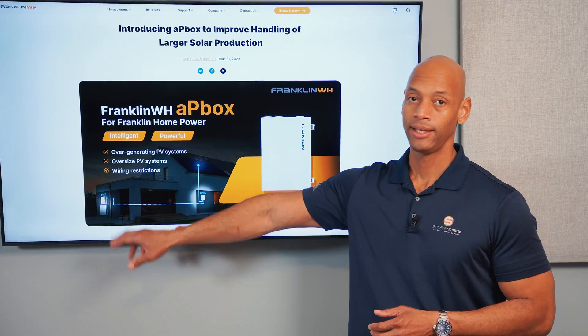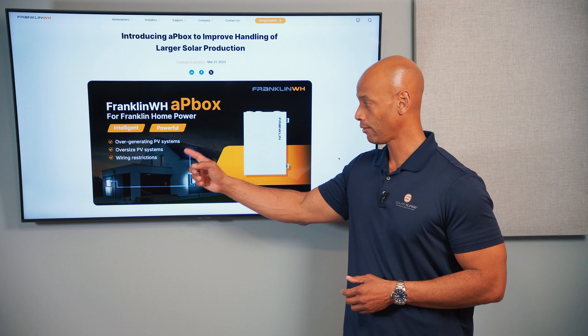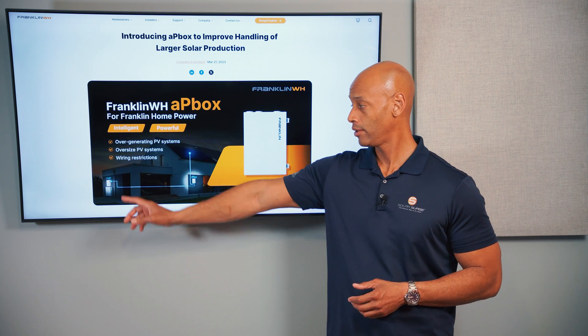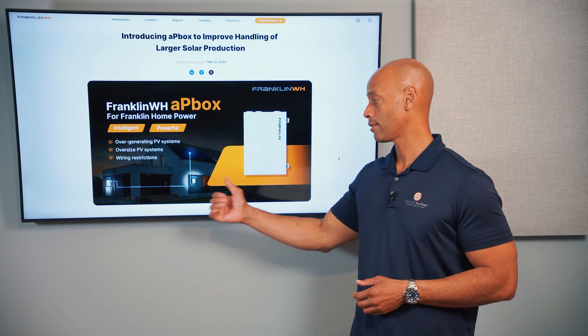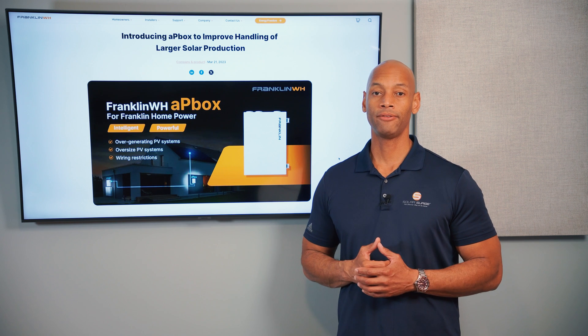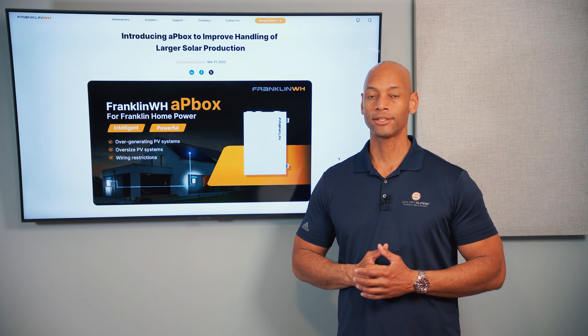Another example is an oversized PV system. You'll see this more in places like Texas and Florida where homes tend to be larger and air conditioning demand is much greater. A standard Franklin A gate can only take in 15 kilowatts AC of solar connected to a single A gate, but a large home may need 30 kilowatts of solar to completely offset the electric bill. In similar fashion, you could install the full 30 kilowatts on the roof, use the AP Box to send only 15 kilowatts of solar AC output to the A gate for use with the battery system, and send the other 15 kilowatts straight to the grid. The homeowner still gets the full benefit of 30 kilowatts of solar, but only 15 kilowatts would be activated in off-grid mode so as not to overload the battery system.